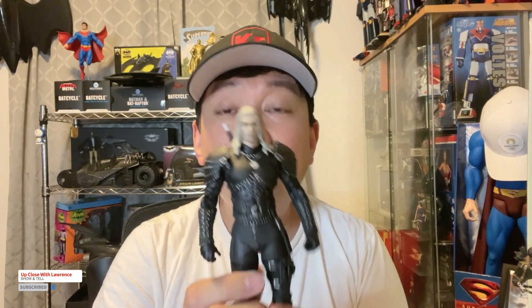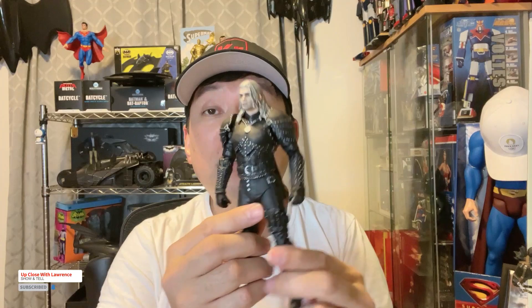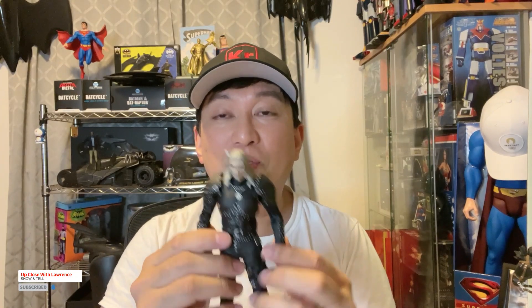So friends, I hope you enjoyed this episode of Up Close with Lauren's show and tell, Geralt of Rivia. Totally enjoyed this. Again, thank you so much to my good friend Nick of Forgotten Toys. When I started this toy review and got involved in the toy community, I was able to develop some great friendships. So thank you.